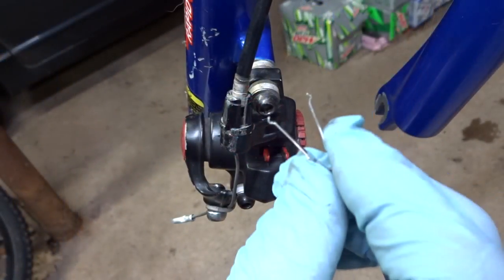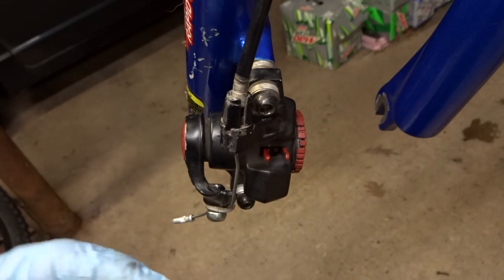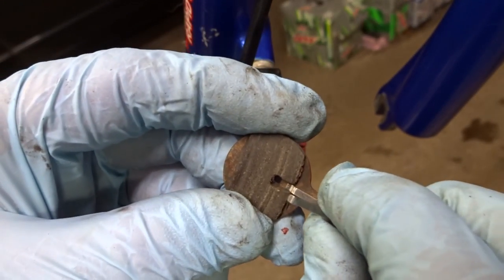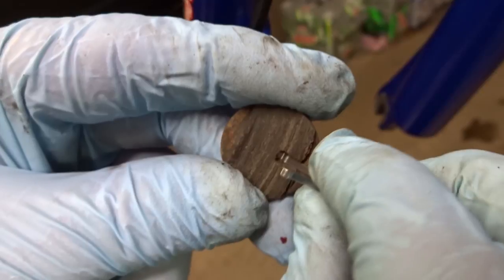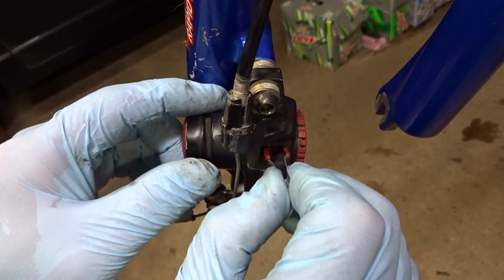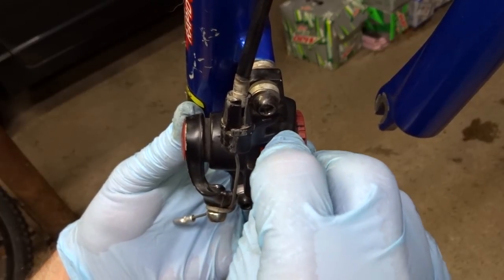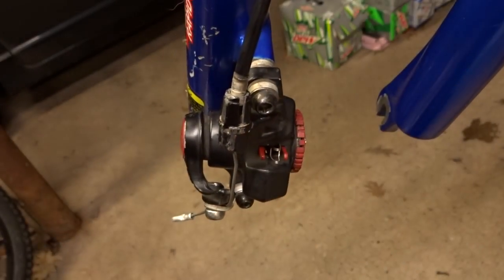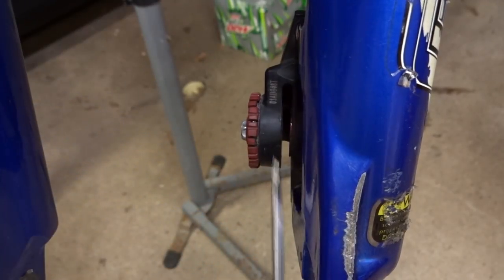The new pads also came with a brand new pad spreader, and I need to insert this down in between the two pads to push them apart. It's going to slide down through this little slot and these little bends are going to go into the little holes in the pads, sitting in there between the pads like a spring. Just very carefully squeeze it and slide it in between the two pads and it'll snap into place right in that spot.